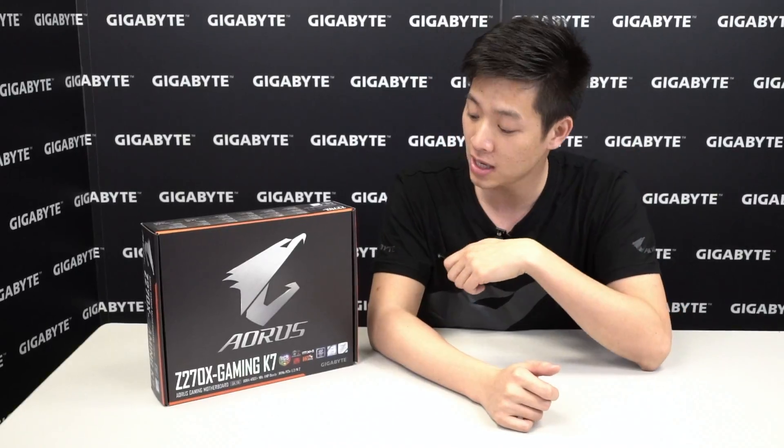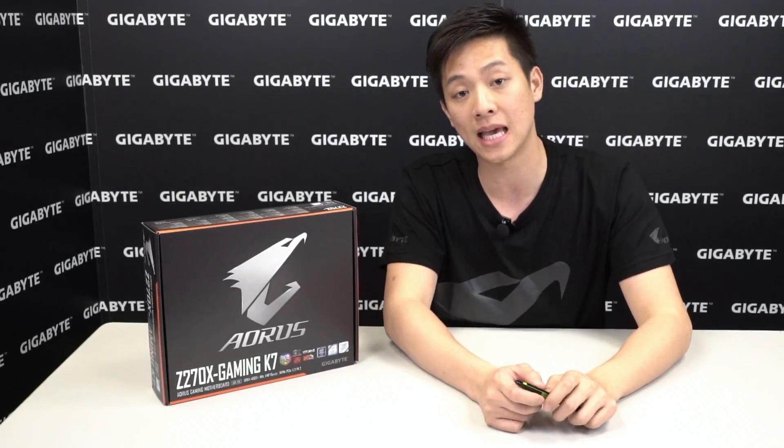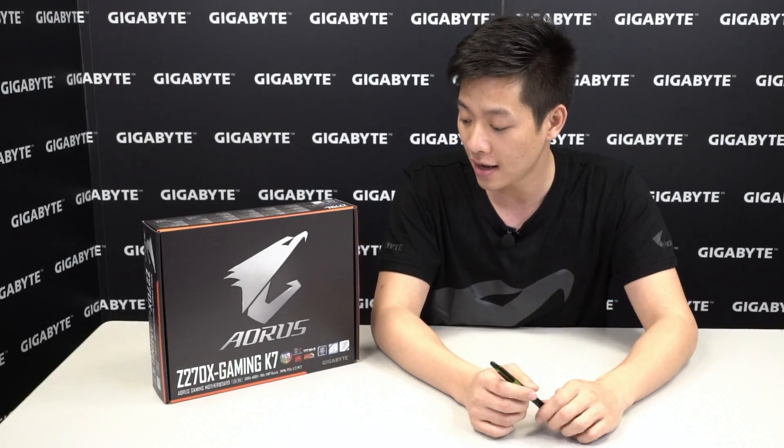Hey tech fans, welcome back. You're watching Gigabyte's official Motherboards and Bricks YouTube channel. I'm your host Leon Chen, and today we have another unboxing for you. We're going to be unboxing the Aorus Z270X Gaming K7. For those of you guys that aren't familiar with Aorus, Aorus is a premium gaming brand powered by Gigabyte. So without further ado, let's look at the box and we can start with our unboxing.